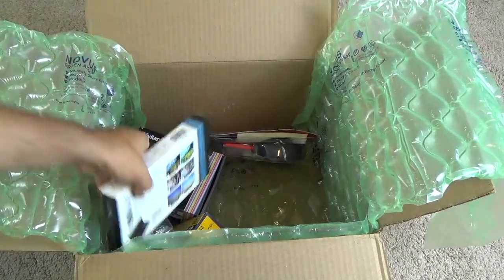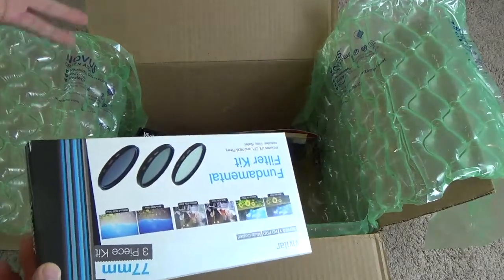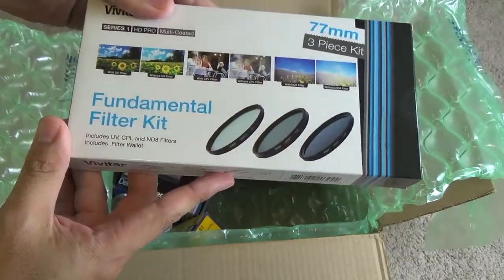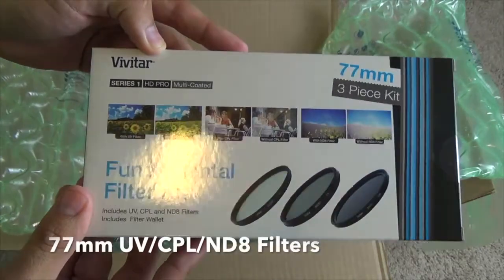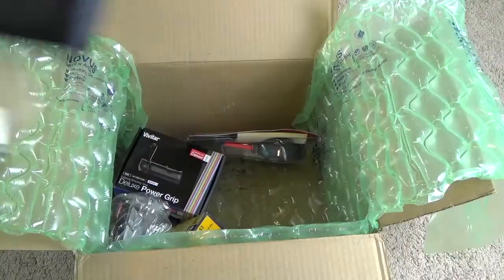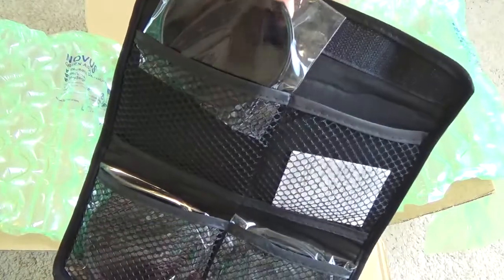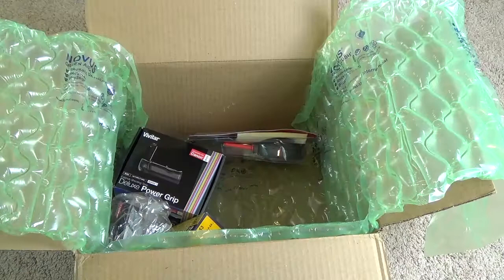Let's start off by taking a look at the accessories, because this is one of the reasons I decided to buy this on Amazon — mainly because of the accessories, especially that grip. But first, this looks like the filters that came in the kit. You get a three-piece filter kit from Vivitar, Series One, in a nice bag. There are the filters themselves.